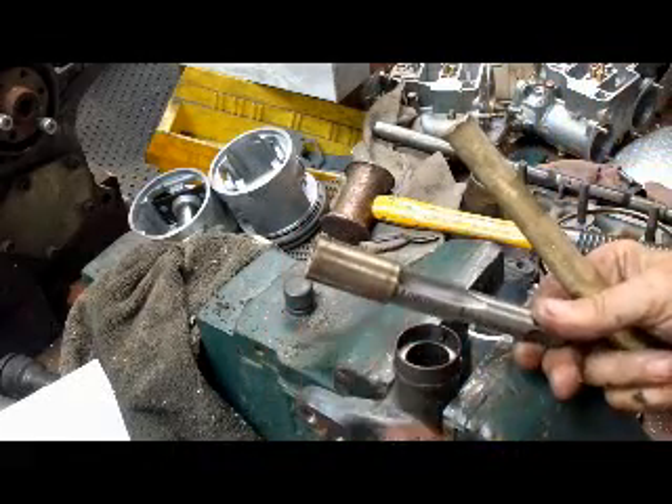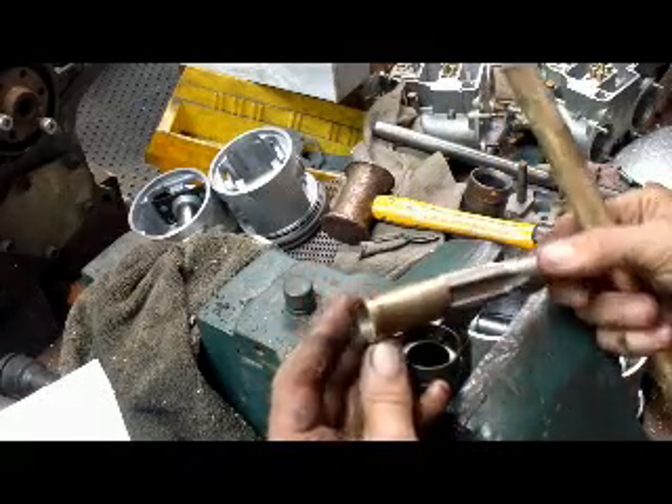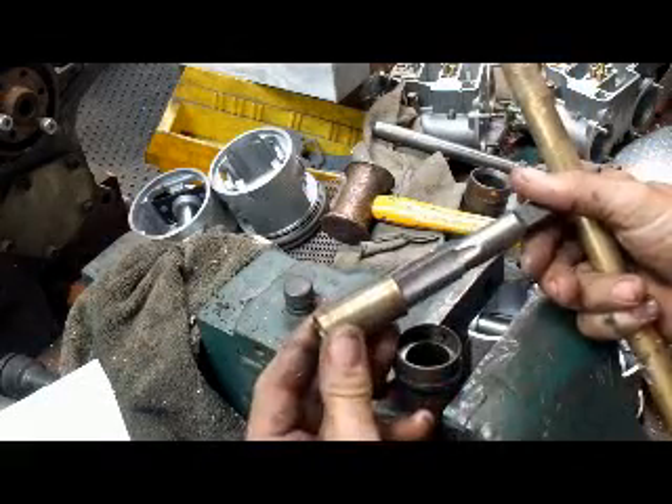And there you have it. All we have to do is put the new bushings in, which will be easy, and then we have to pin fit them. So anyway, this is how you get the bushings out of a Mercedes spindle.